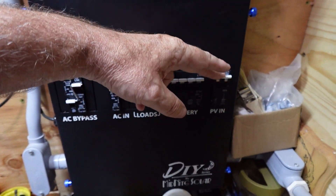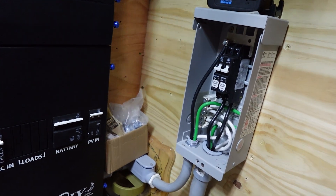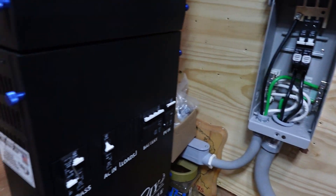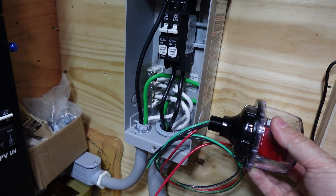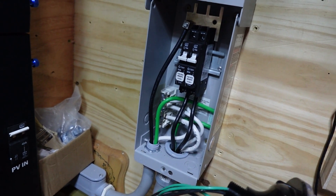Over this circuit breaker panel over here, we're overdoing it on circuit breakers, but safety is safety, right? So basically what we're up to tonight is we're going to take this surge protector from Midnight Solar, and it's going to mount right on the side of the panel here and pop on through and connect in with the bus bars and whatnot.